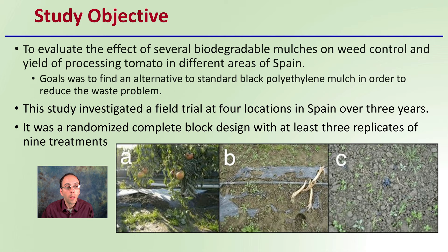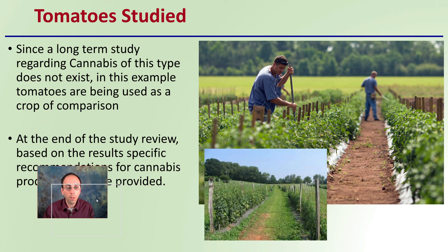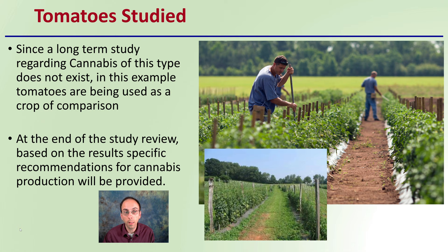This study investigated a field trial at four locations in Spain over three years, using a randomized complete block design with at least three replicates of nine treatments. Since a long-term study regarding cannabis of this type does not exist, tomatoes are being used as a crop of comparison. At the end of the study review, based on the results, specific recommendations for cannabis production will be provided.